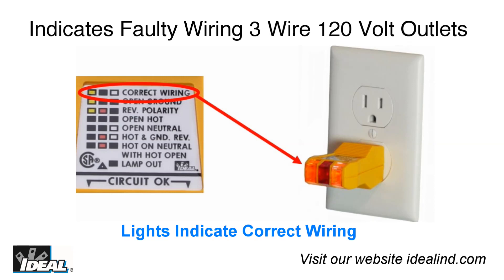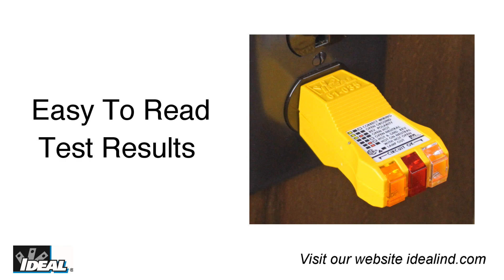The tester indicates the presence of faulty wiring in three-wire 120 volt receptacles and has a non-slip ergonomic design for maximum comfort. Bright premium lights provide easy to read test results in all lighting conditions and it comes in a tough impact resistant case.